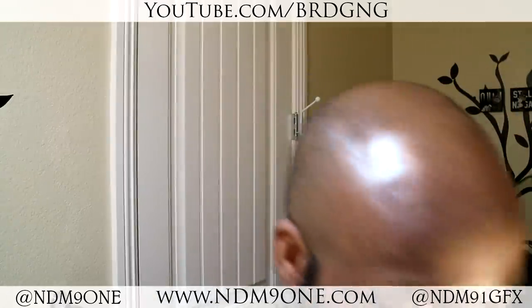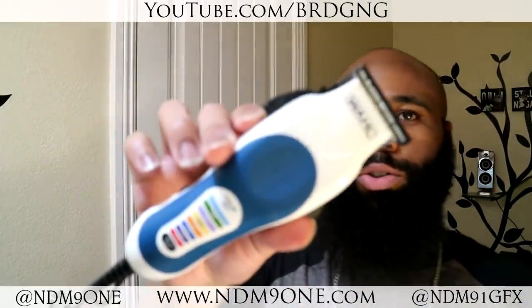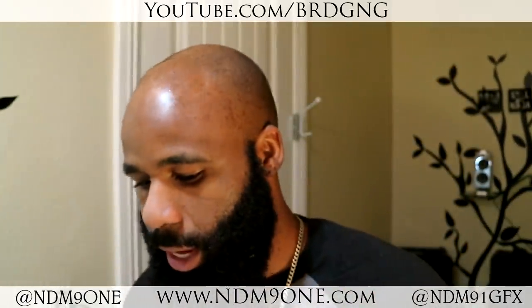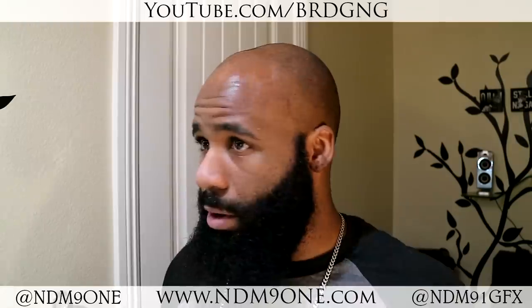Normally when I shave my head bald I do use a safety razor, which is this right here if you guys are unfamiliar. But today we're going to use these right here — these are the Wahl colored pearl trimmers, clippers I should say. I'm going to take them with no guard and get the hair as even as possible. The reason I shave my head is because even though it does grow at the top, it's very, very thin and does not match the rest.